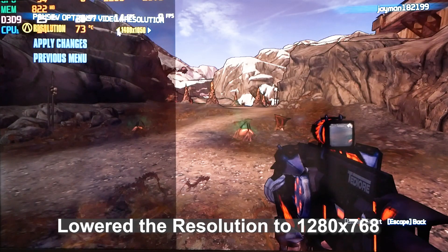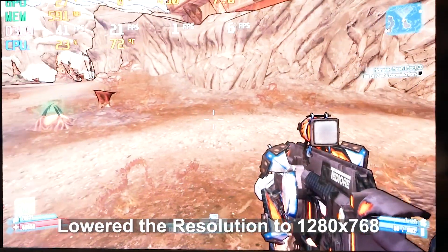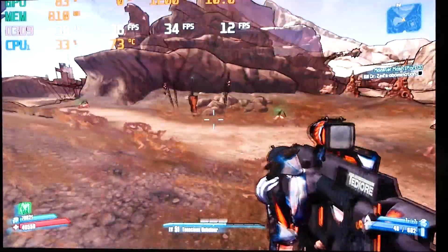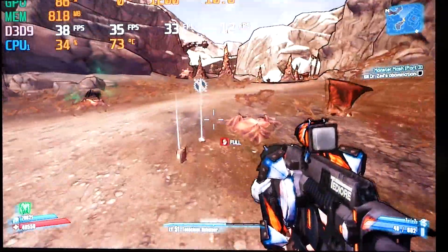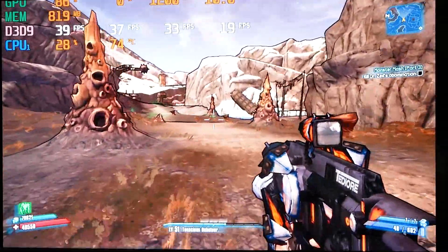It should play a little bit better, but why is it worse? At 1280 by 768 resolution we are doing better on the frame rates as expected.